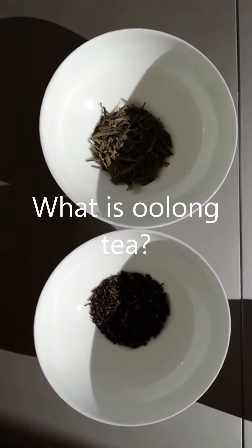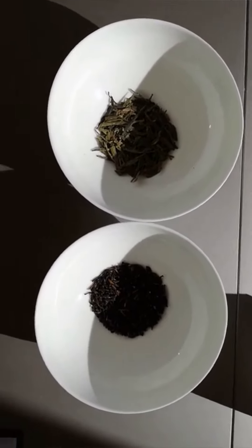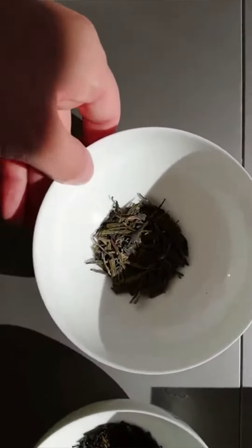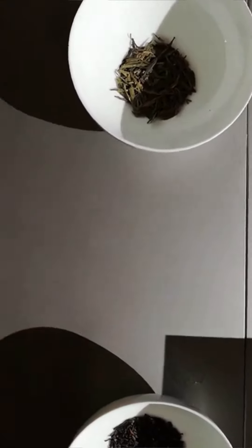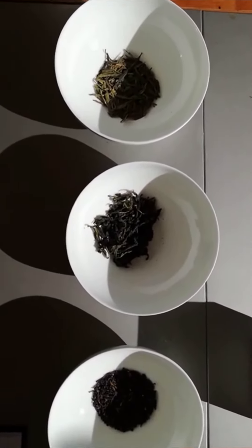If you are like most people, you probably believed that the world of tea was neatly divided into black tea and green tea. But I'm sorry to disturb this vision, because there is a whole realm of teas between black and green: Oolong tea.